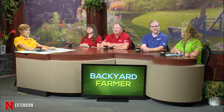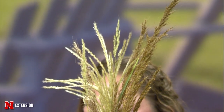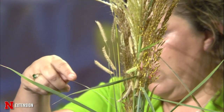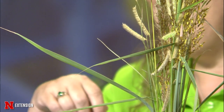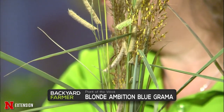For plants of the week, we're playing off Jeff's sample with some grasses that are looking fantastic this time of year. The tall one is an Indian grass, similar to what Jeff brought. The middle one that looks like a firework is a maiden grass. Then the one that looks like a little mustache is a blonde ambition — a blue grama grass — a really fun one to have in the garden, only about 12 inches tall.